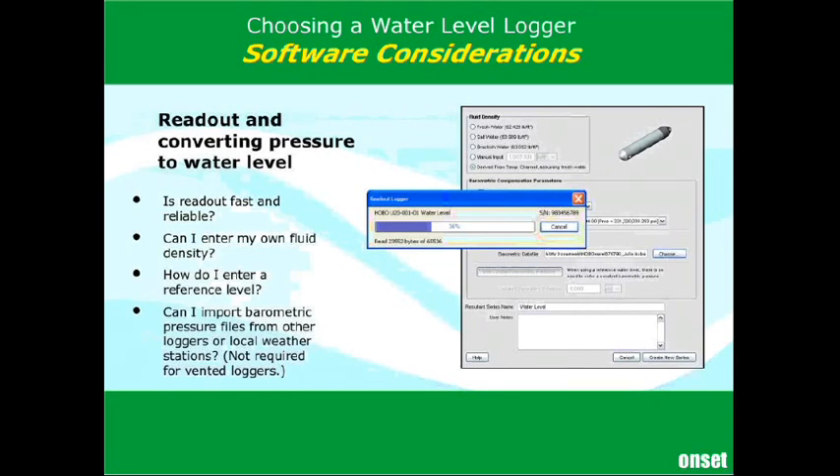When you read out, it seems like you're always in the field when it's raining or cold — or cold and raining — so you basically want the readout to be fast and reliable. You don't want to have to do it over and over before you get a complete data file. USB generally helps there, and you want the data to transfer quickly.